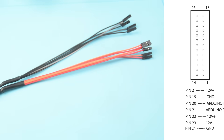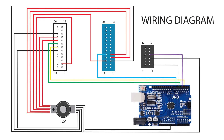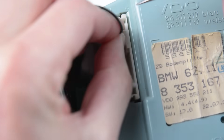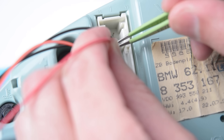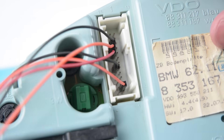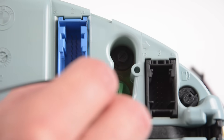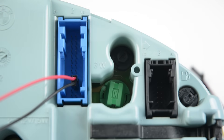The next step is to start connecting the ground and power wires to the cluster. By following these diagrams we can make the following pin connections. The first ground connection goes into the first socket and connects to pin 19. The next ground connection goes to pin 24. Then connect three 12 volt power wires to pins 2, 22 and 23. We can use tweezers to help align the wires while connecting to the pins. On the second blue socket, connect one ground wire to pin 3. Then the 12 volt power wires to pin 4, pin 5 and pin 16.